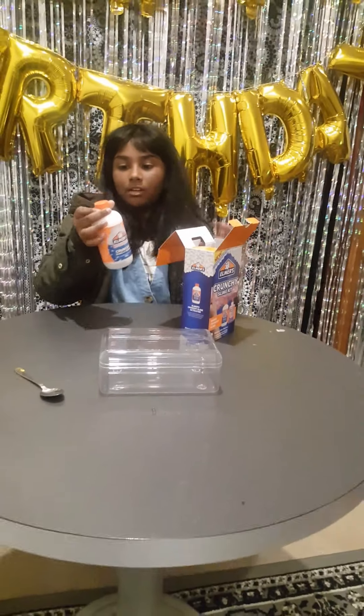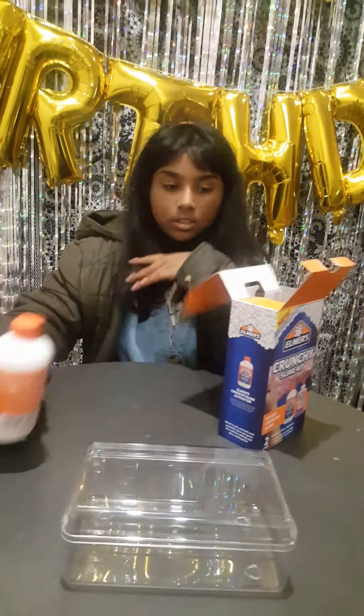We have the activator and it has a few little bubbles in it, like crunchy. And we have washable glue.